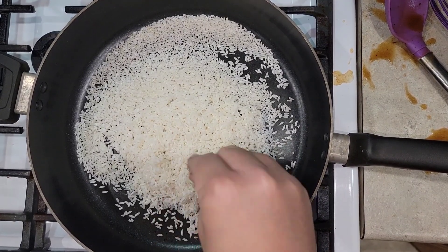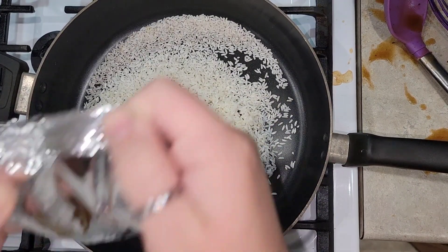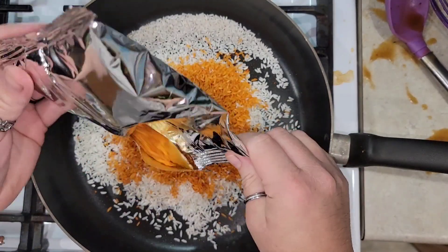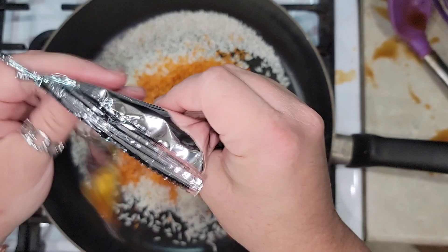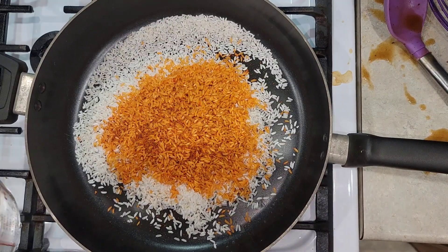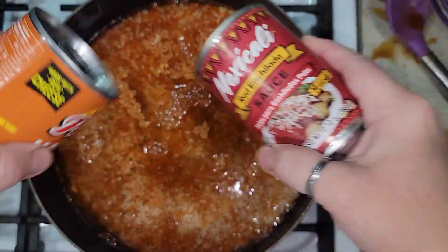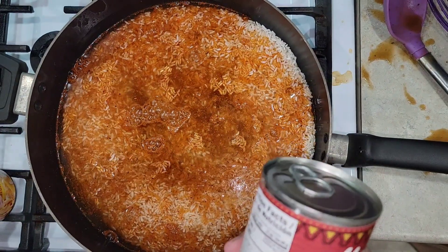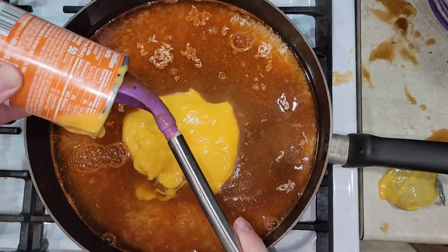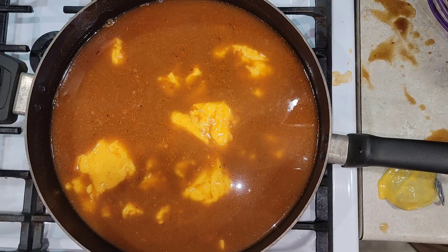I'm doing this fajita rice the same way as the other one. I have a cup of rinsed rice in the pot with the seasoning packet from the fajita mix. I'm going with three cups of water, and then I'm going to pour in the enchilada sauce and cheese sauce right in there so the rice is all flavored. Then I'll bring it to a boil and let it simmer.